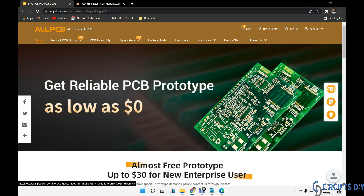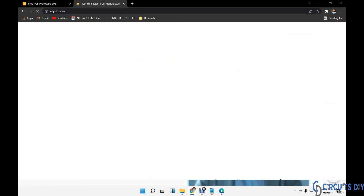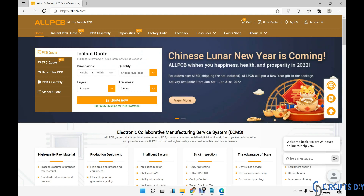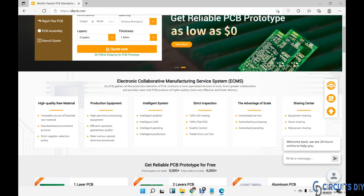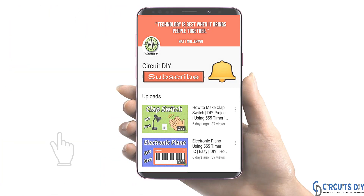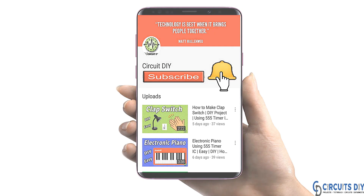This video tutorial is sponsored by AllPCB.com. If you register as an individual user you will get a $15 coupon, or if you register as an enterprise user you will get a coupon up to $240. A link is provided in the description, you can check the details. AllPCB is also celebrating Chinese New Year, so if your order is greater than $160 you will get a special gift from AllPCB. Visit the website and place your order now. For more interesting projects, please subscribe to our channel and don't forget to click the bell icon for our recent post notifications.